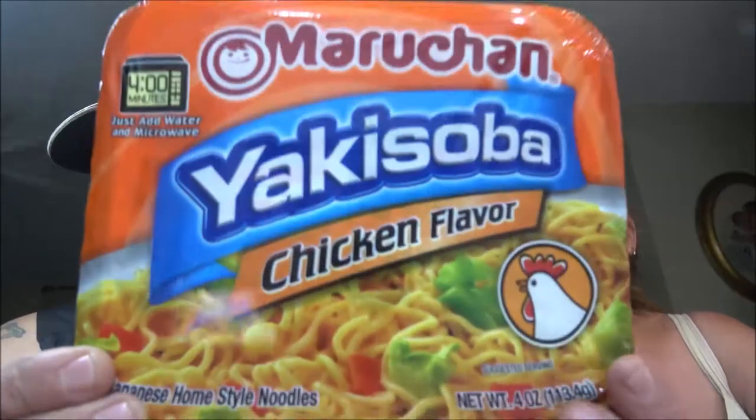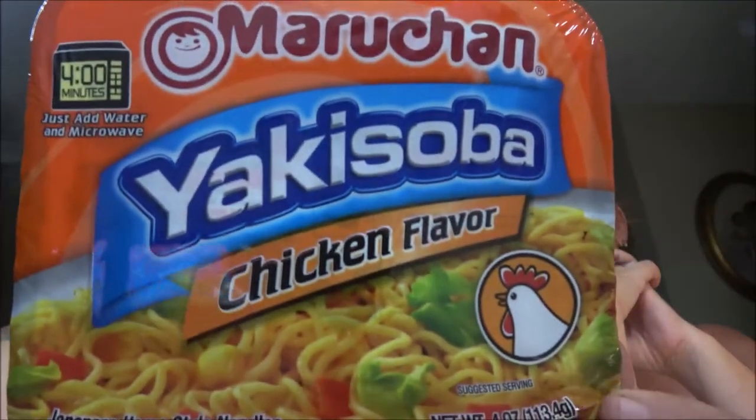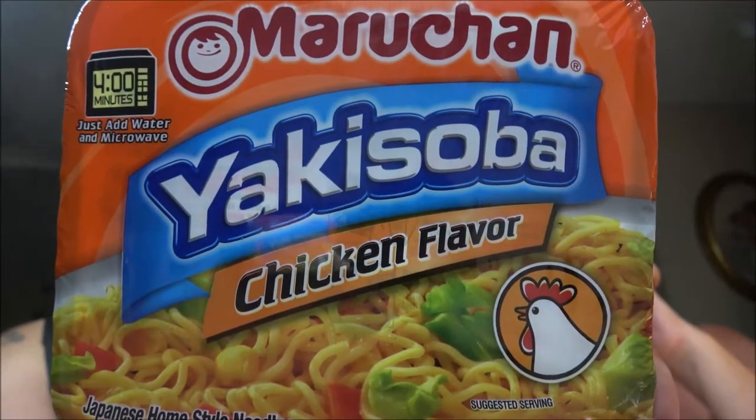Hey everyone, Shabber here and Monkey. So today we're going to be trying this one out — it's the Yakisabi again. Someone tell me how to pronounce that because we've still got another one to do. We've got a teriyaki to do, that should be good. This is the chicken flavored. Let's get this up here for a thumbnail. Okay, so let's get into this and see how these ones are.